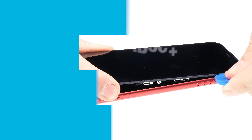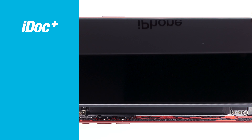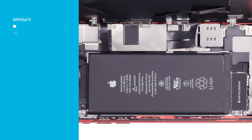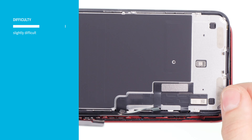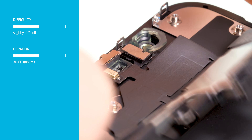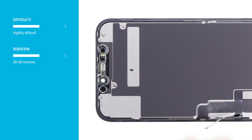In this video, we at iDoc Europe show you how to replace the display on your iPhone 11 yourself. The repair is a bit more difficult because the display is glued on and you have to take care of the somewhat fragile flex cables. You should plan at least 30 to 60 minutes; if you're not yet familiar with iPhone repairs, you'd better plan a little more time.